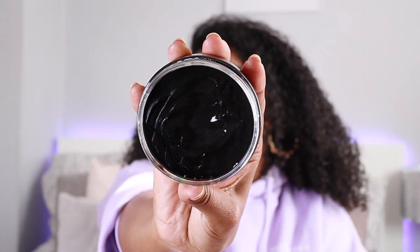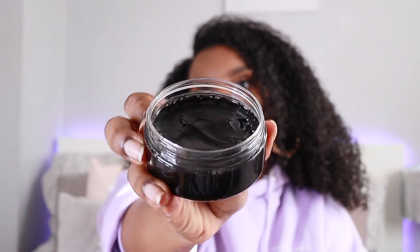So this is the Cream of Nature Perfect Edges in black. It's just an edge control that's got black pigment. I'm going to do my edges normally on this side and then use this on this side to show you guys the difference.